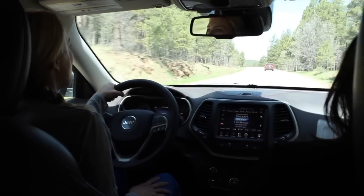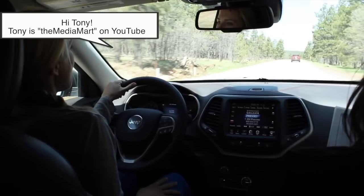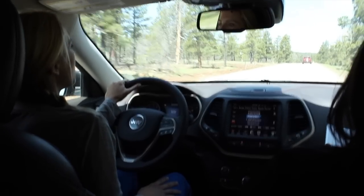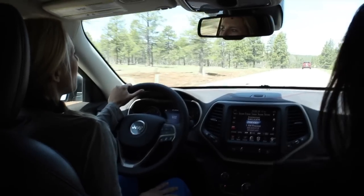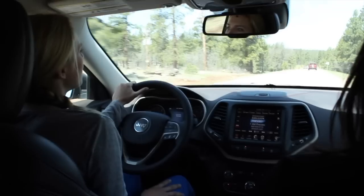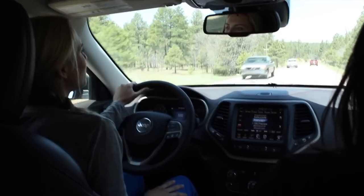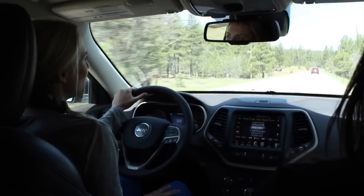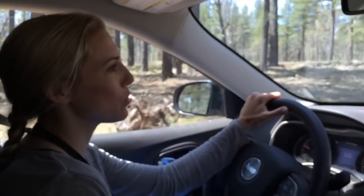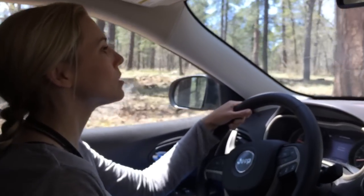I heard from my buddy Tony over at the Media Mart that he was a little less than impressed with the Cherokee. It's kind of hard to get into a car like this knowing the Jeep heritage. We'll see how it goes — it is meant for the city. It's not an old Wrangler, it's not the old Cherokee, it's a city driver. I'm on the dirt road now — not so technical, but there are some rocks.